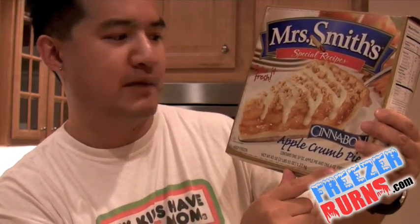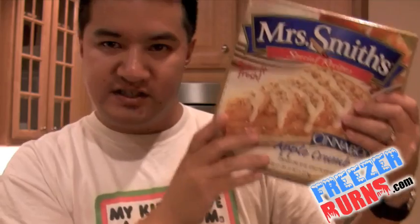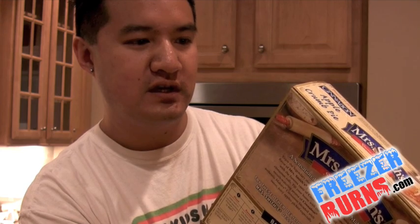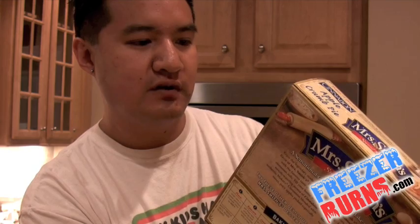It contains one 37-ounce apple pie and one 6-ounce frosting packet. This thing is a monster — look at the size of that. It's $7.99. One eighth of a pie is 350 calories, 16 grams of fat, 340 milligrams of sodium. I don't think like the turkey episode that I'm going to be able to eat this whole thing. That's just going to literally kill me — the turkey one almost did.